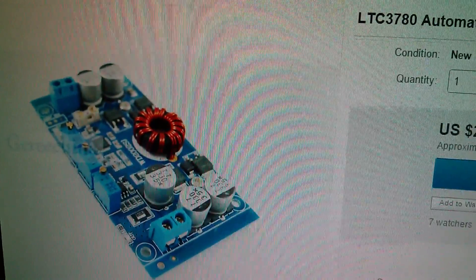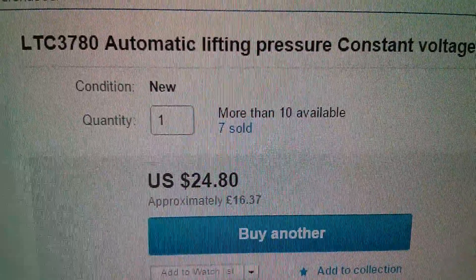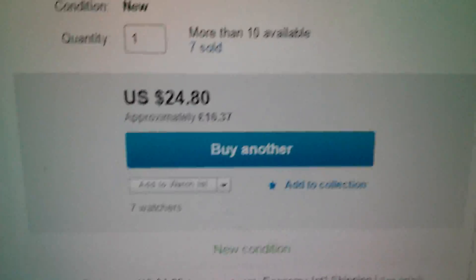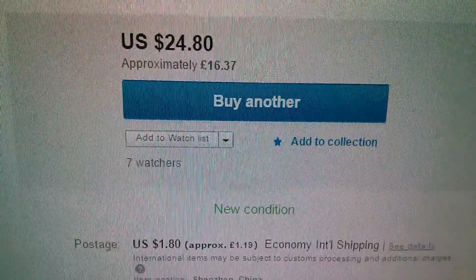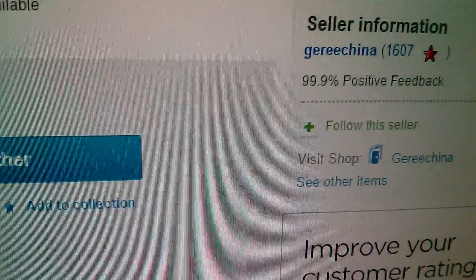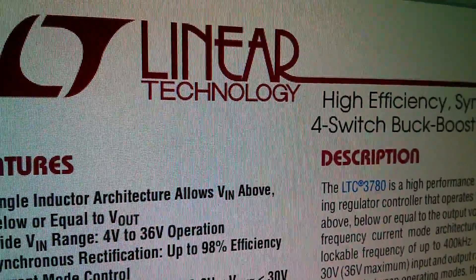Here's the item on eBay. The description is pretty dreadful: 'LTC 3780 automatic lifting pressure constant voltage step up step down 10 amp 130 watts.' This was $24.80, which is £16.37, with a little postage on top — I think I got mine slightly cheaper. It's from Jiery, China. This unit starts to make a lot more sense if you look at the datasheet.